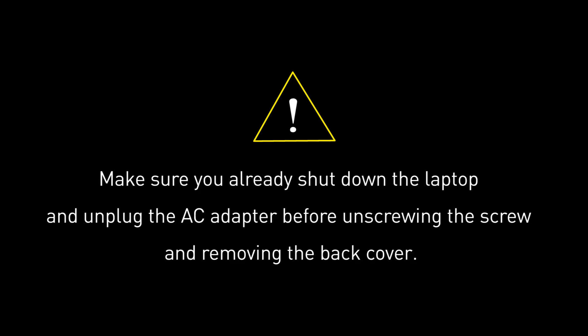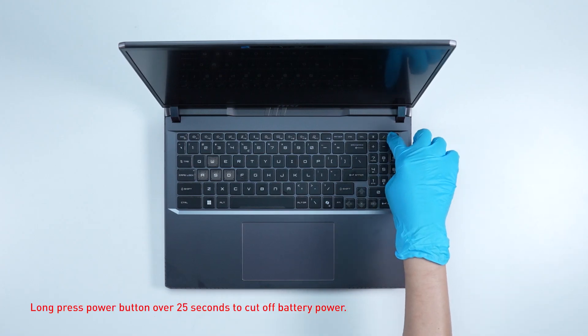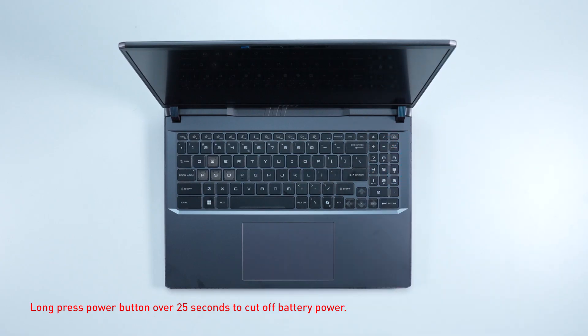Before you begin pulling everything apart, please make sure that your laptop is turned off and the adapter is disconnected. Long press the power button for over 25 seconds to cut off battery power. The battery power will be successfully cut off and the laptop will not turn on unless you connect the adapter back.